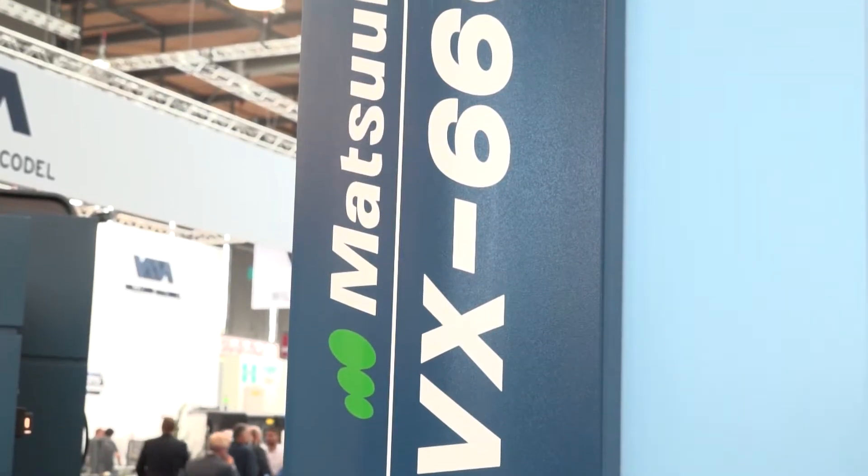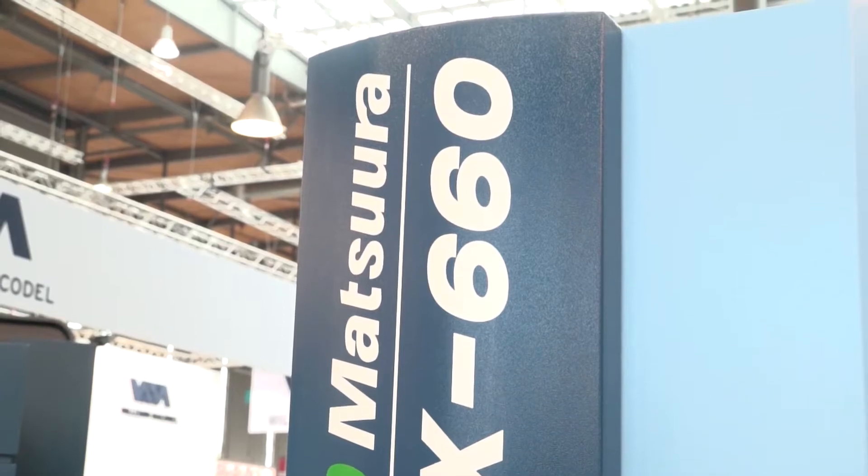Dominic, we're on the Matsura stand here at EMO 2017. Firstly, we're going to talk about this new model, the VX660. Why have you introduced this vertical machining centre into the Matsura range?